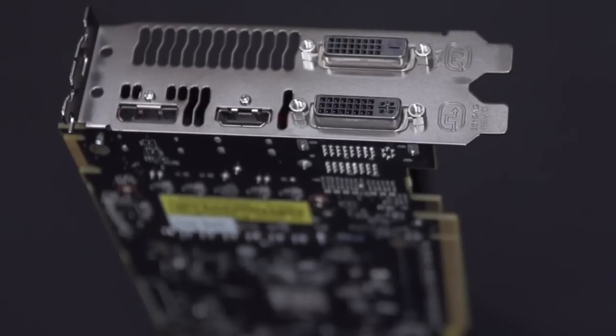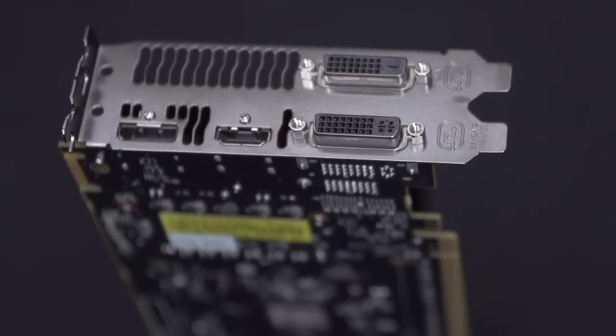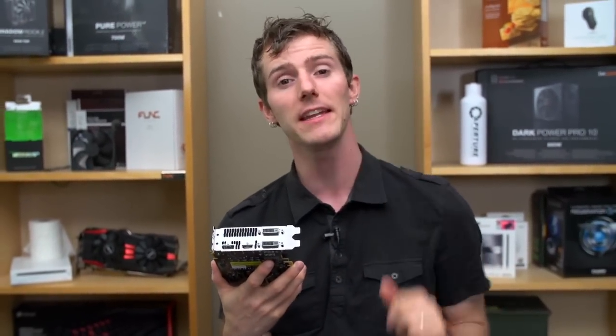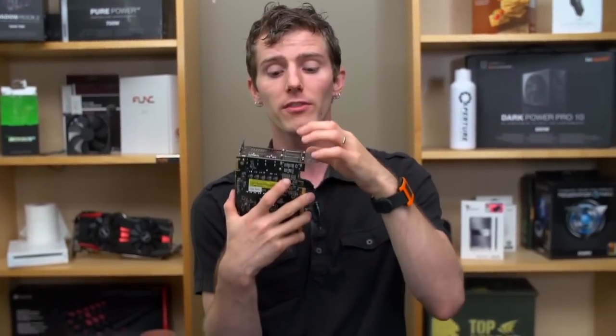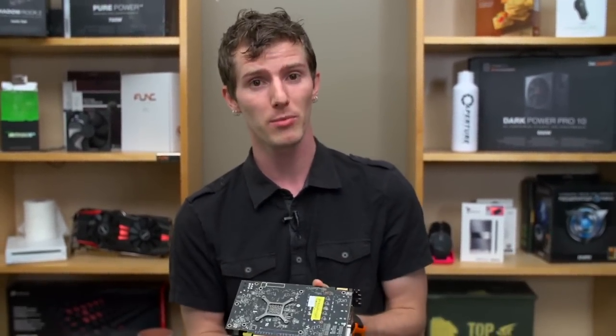On the back, we've got the typical AMD layout: two dual-link DVI, HDMI, and DisplayPort. But there's a big difference here — AMD has changed the R7 and R9 series to allow three displays at 1080p 60Hz running off of DVI, DVI, and HDMI, so you no longer need a DisplayPort adapter.